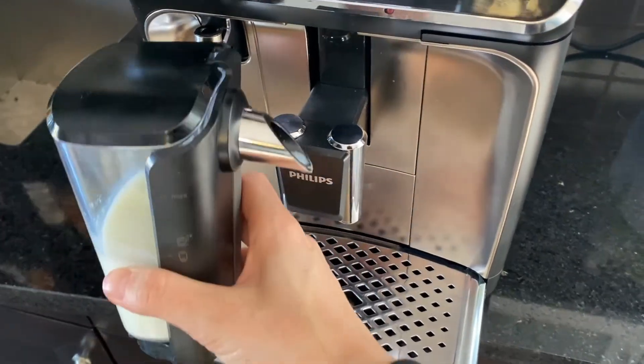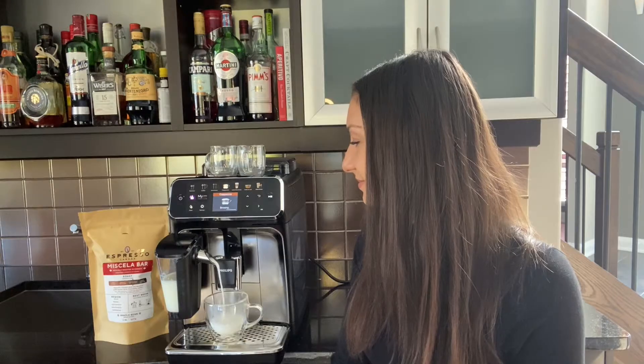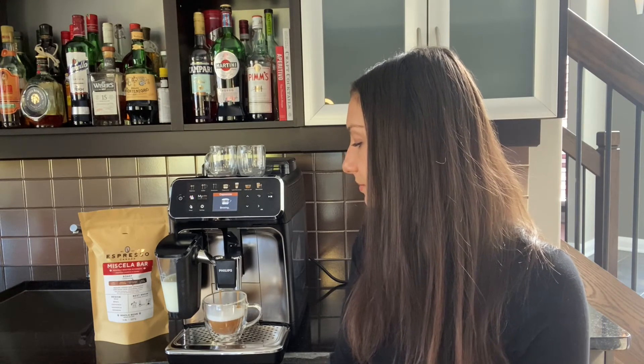What I love about the machine is the Latte Go function. It's super easy to use — all you have to do is put the milk in the carafe and hook it back onto the machine. There's no tubes, which means there's no mess. You can also put the carafe directly into your fridge, which means no waste, and the machine takes any kind of milk that you'd like. You can use oat, soy, whatever your preference is — you can use it with the 5400 Series.